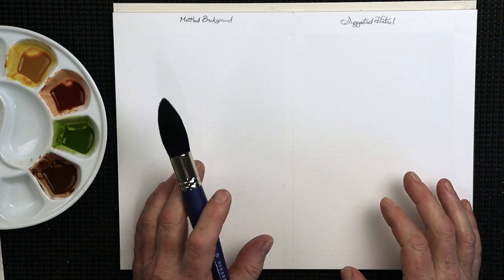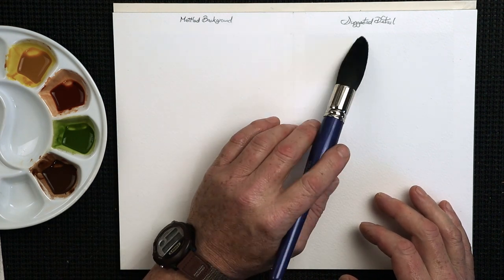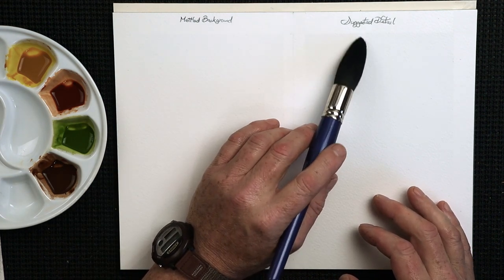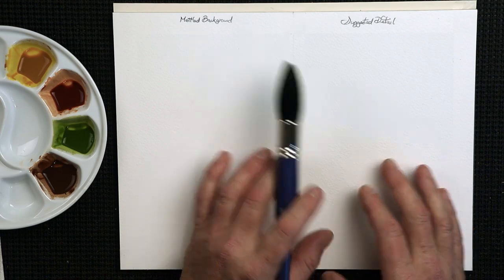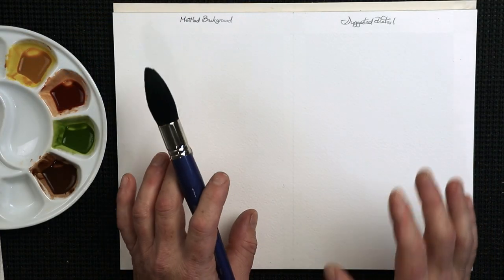There are two backgrounds I like to use in my watercolour paintings. One is a mottled background, and the other is a suggested detail background — a bit blurry. I'm going to show you how to do both of those today, so let's make a start straight away.